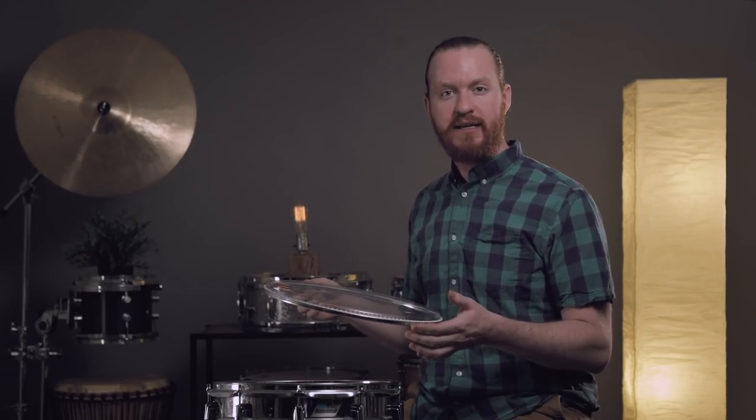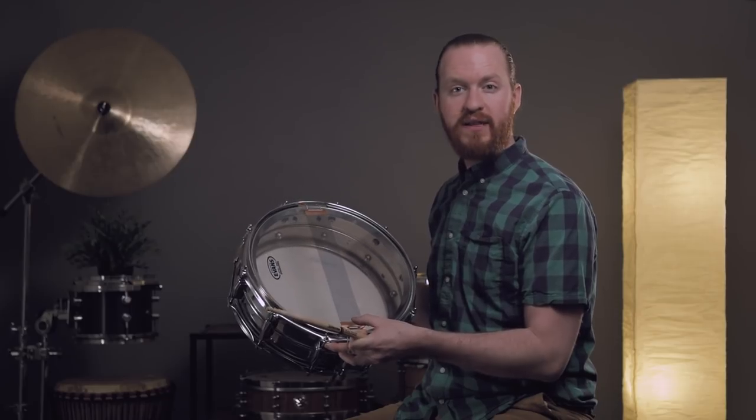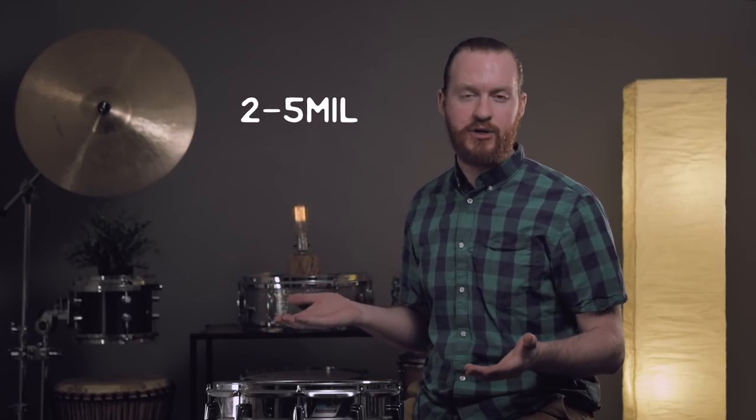While your choice in batter head has a lot to do with the sound that you'll be able to achieve out of your drum, the snare side head also provides a lot of influence over the tone that you'll receive and the snare response. Snare side heads are a fraction of the thickness of the typical single ply batter head because they need to be able to respond to the transfer of energy from the batter head. When you strike the batter head, energy is transferred to the snare side head, moving the snare wires and creating the response that you would expect out of a snare drum. A thicker batter head and heavier playing will typically mean going with a thicker snare side head in order to balance that transfer of energy.